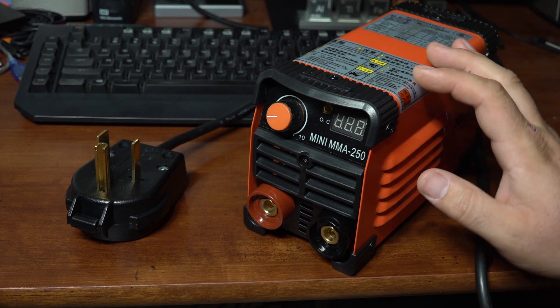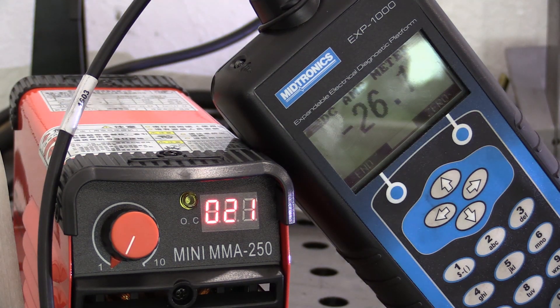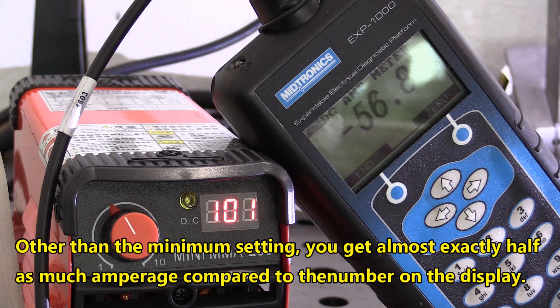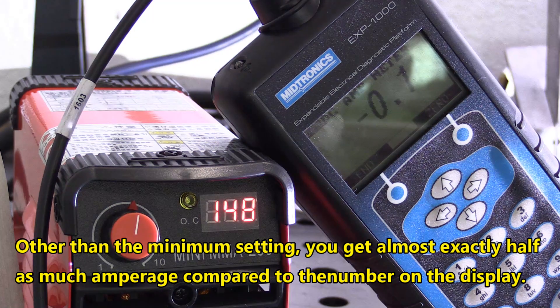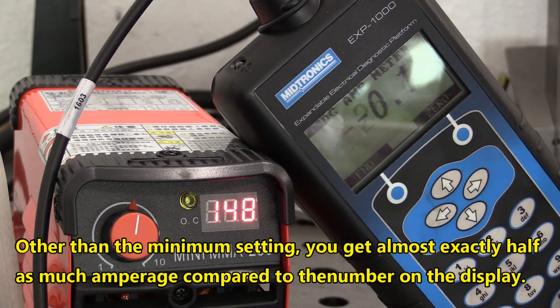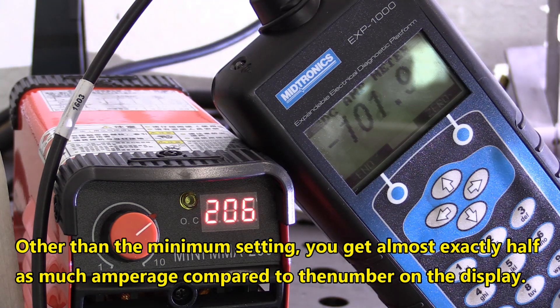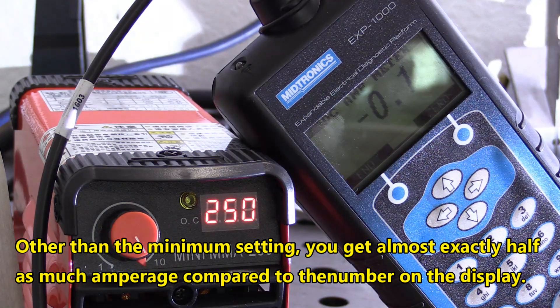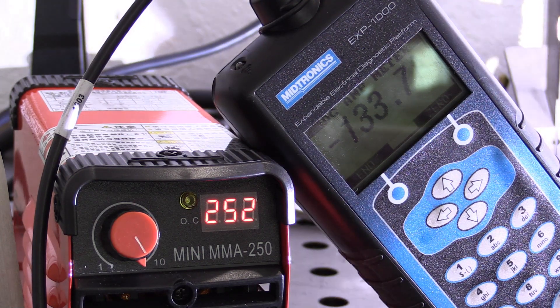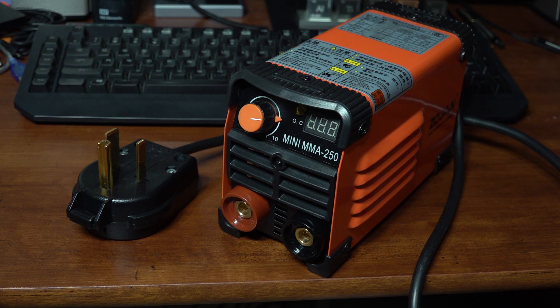That brings us to the first not-so-surprising downside: the output. The ad listed it as 250 amp max, the box says 160 amps, and a couple of ads listed 160 amps. The data tag lists 60% duty cycle at 125 amps, and 125 amps is actually pretty close to the maximum you can get out of this welder. I measured it: at the minimum setting you get about 25 amps, and at the maximum setting you get about 130 amps. The second downside is that it does not seem to be very tolerant of long arcing at all.